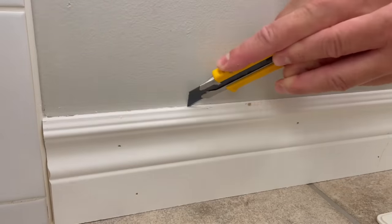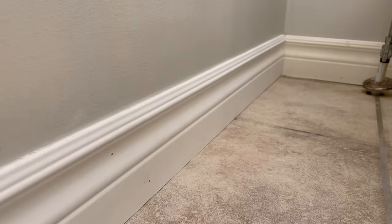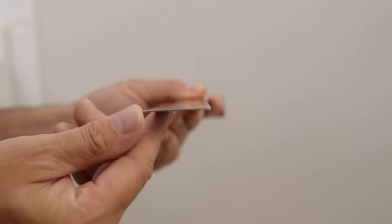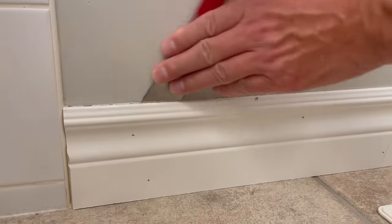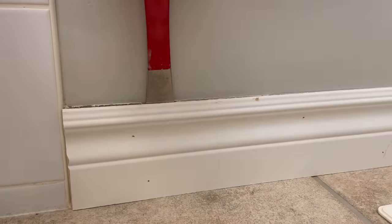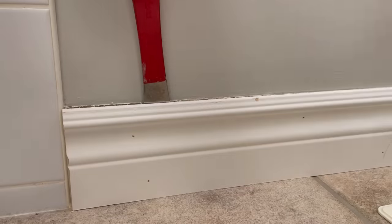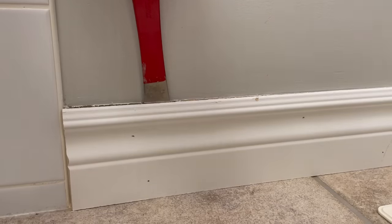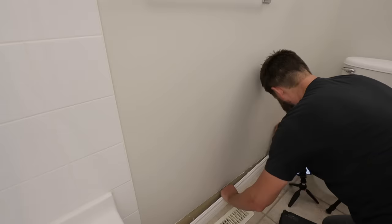Go ahead and cut along the top. Once you've got that cut, take this nice super flat bar and stick it in on the easiest end to start with. Here I have a butt end, so I'll start over there. Once you have that in and you start prying away, you want to keep your eye on the top edge the whole time and see if there are any spots that need a little more cutting. Then just slowly work the baseboard off with the bar.